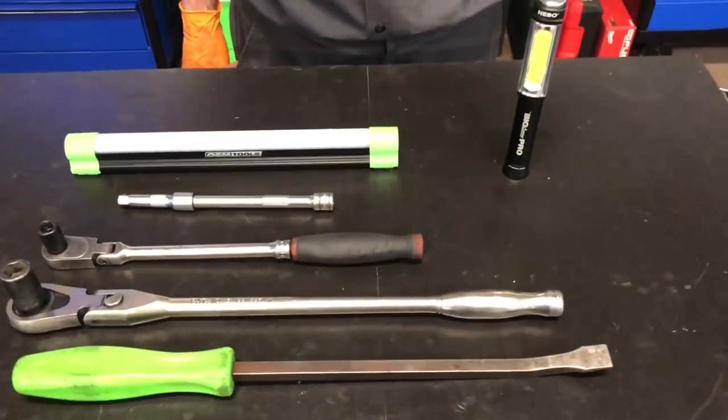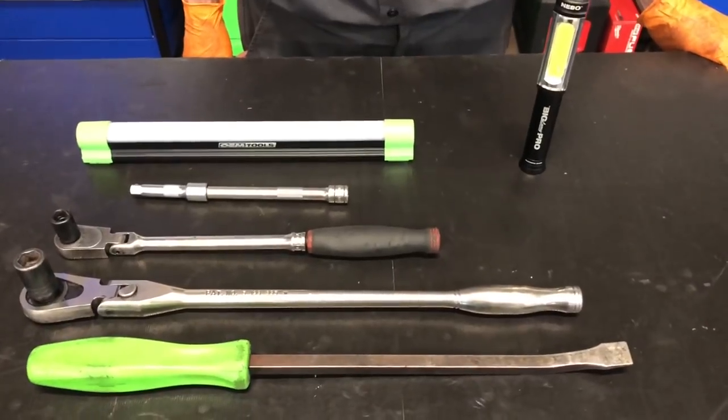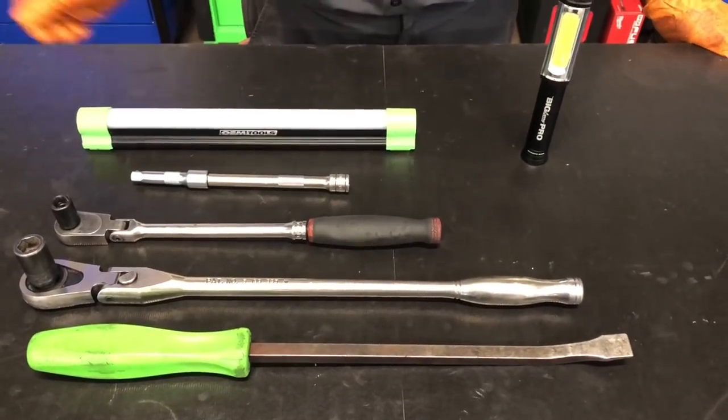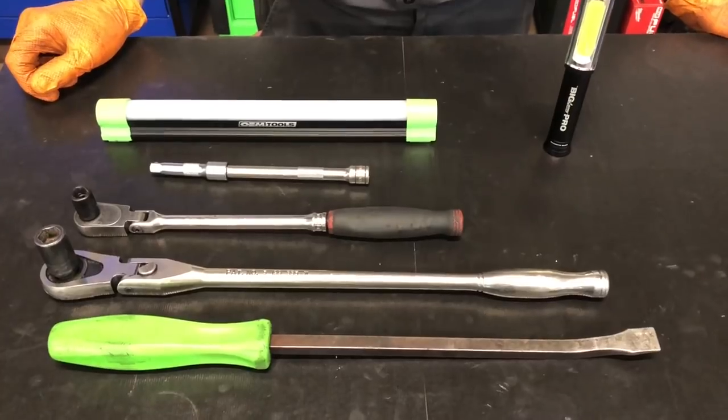Alright guys, these are what tools you're going to need and we're going to show you how to do it. You need to tackle this job yourself. Ain't no need to pay at a dealer because we're going to show you how simple this bad boy can be. Wild Bill's going to go over the tools you're going to need and we're going to get after it.